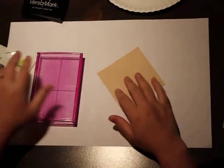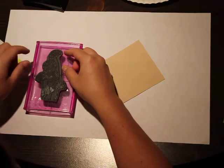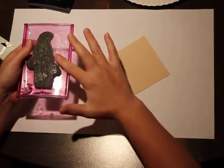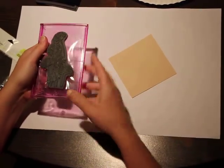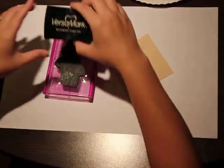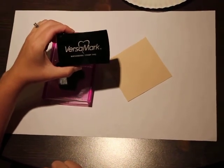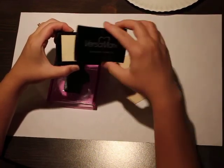I'm going to mount this on a rockablock. The reason I'm using this style of block is just because it's the biggest one I have, and this is a fairly large stamp. You'll also need some embossing ink — this is Versamark. It's just a clear, nice wet ink that's going to hold your embossing powder.